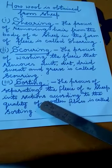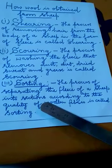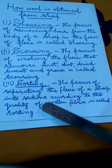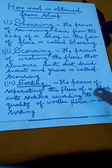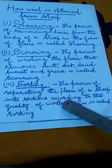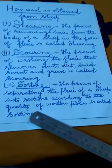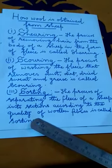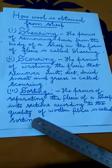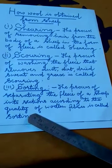So the fleece of even the same sheep has wool of different qualities. In sorting, the fleece is sent to a factory where it is broken and separated into sections of different quality fibers. The process of separating the fleece of a sheep into sections according to the quality of wool is called sorting. Every section of wool obtained after sorting contains the same quality wool, and fleece obtained from a large number of sheep are then mixed together.